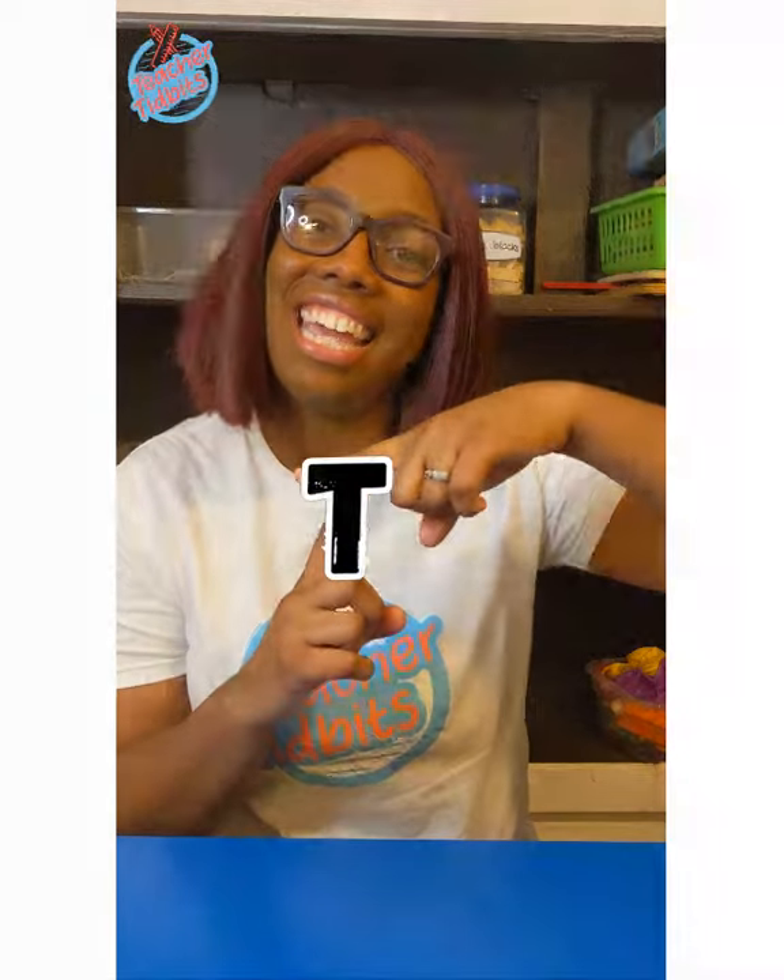Hello, hello, hello, friends. This is Lady Long, and welcome to Teacher Tidbit's Craft Corner. Today, and all week long, we'll be focusing on our words with the letter T.